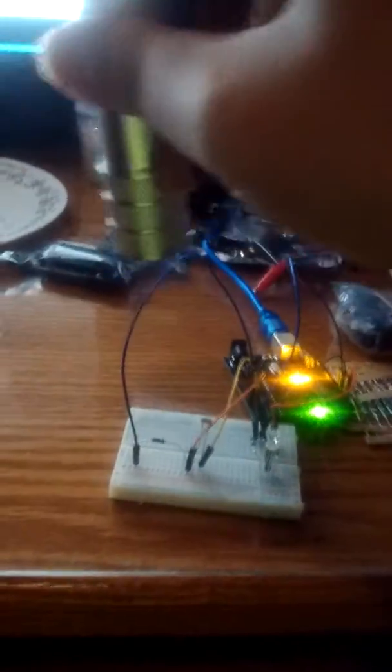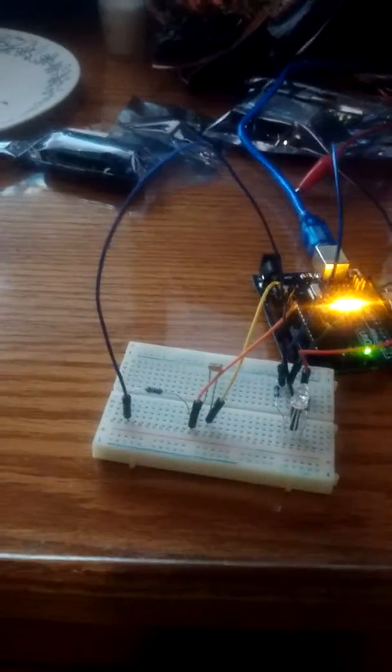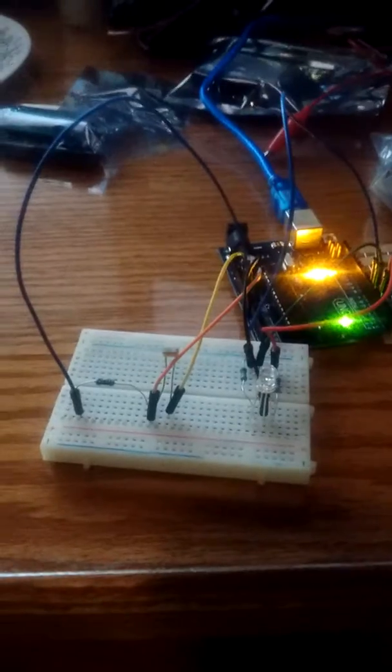I did the same thing in terms of it being too bright — it's hard to see on this phone but you get the idea. Anyway, I'll post the program explaining all this, and yeah, that's all I got. Thanks guys.